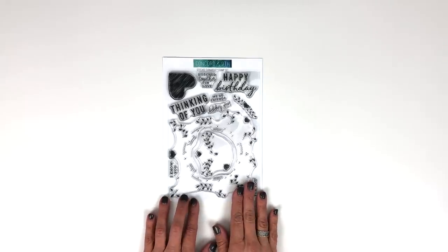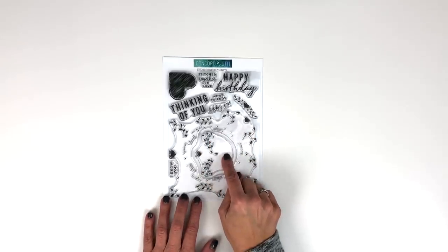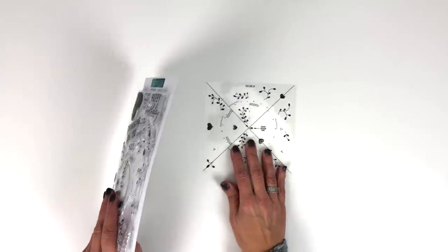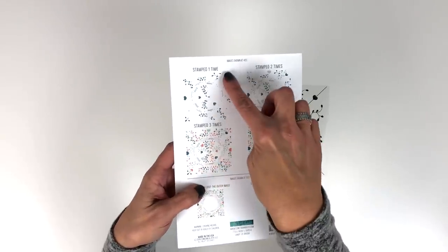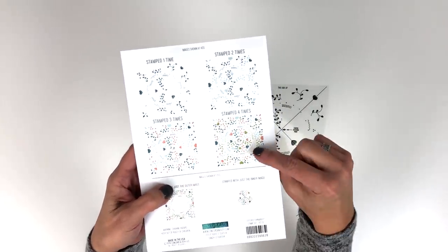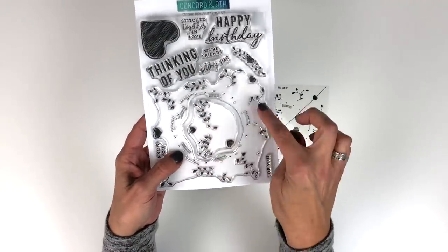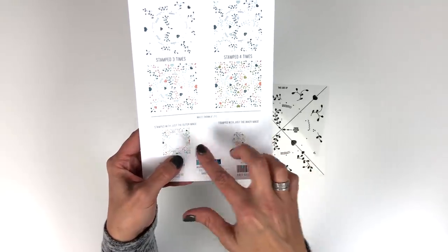Here is our Stitched Turnabout Stamp Set. This is considered a double turnabout because there is an outside turnabout image and an inside turnabout image, and they can be used together too. The design is an embroidery stitch so you can create parts that look stitched even if you don't stitch. The stamp set will come with its own alignment aid, and on the back it will show you what it looks like stamped once, two times in two colors of ink, three times with three colors, and all four turns with four colors of ink. Below that shows if you just use the outer image — you would peel the middle part out and only use the outside. And this is what the little turnabout looks like if you just use the middle image and not the outside.